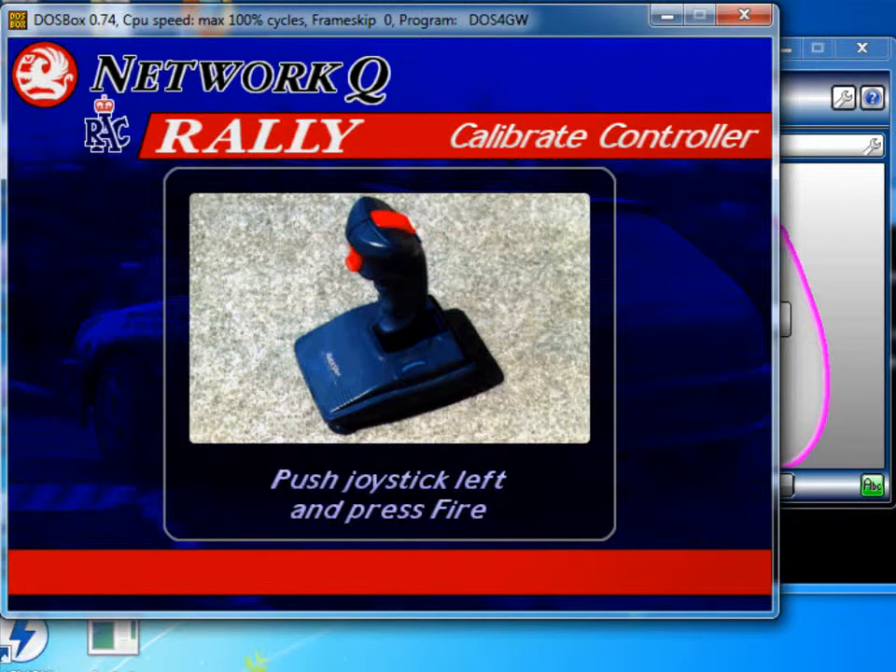So this is the calibration screen, and you'll know if you've got the joystick mappings correct because if you have, it will actually let you leave this screen without pressing escape.